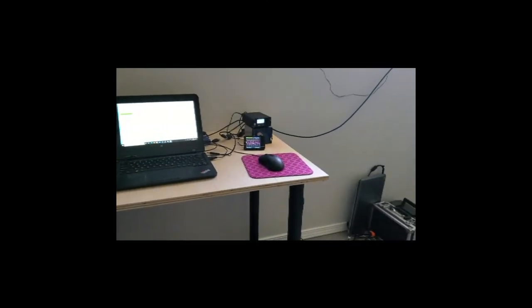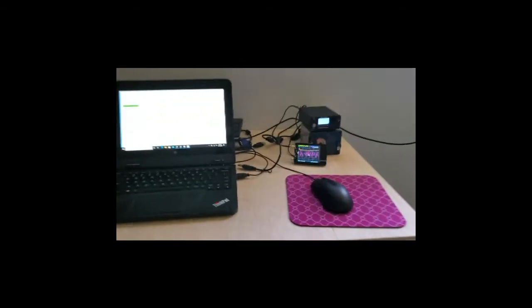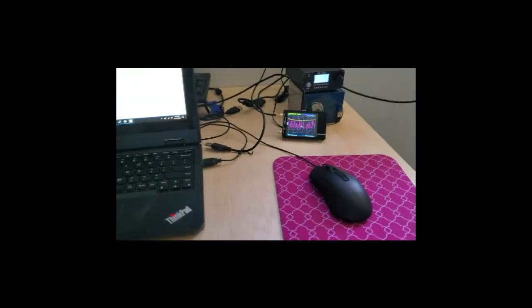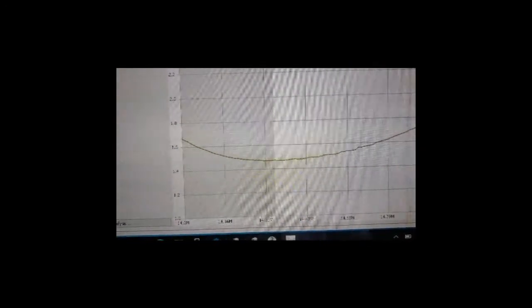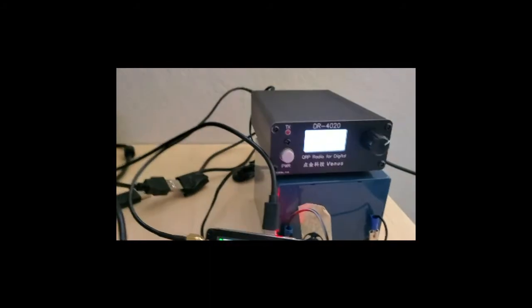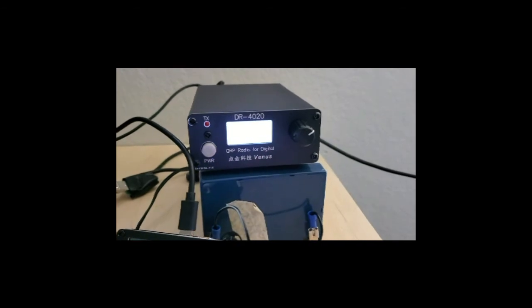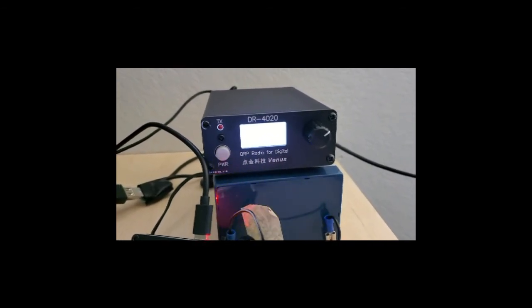I'm here inside the house. I've got my nano VNA hooked up and I'm running a sweep on 20 meters. And we are under 1.8, going down to 1.4. So, not too bad. Now we're going to hook up my Venus DR-4020 and run some FT8.